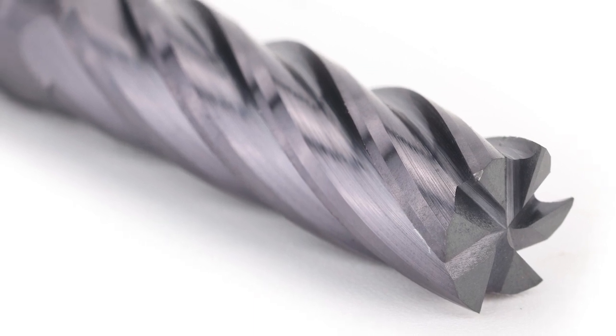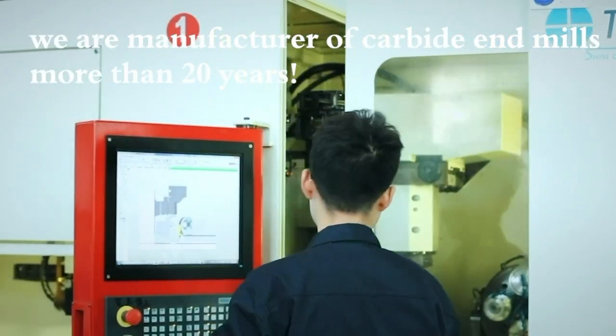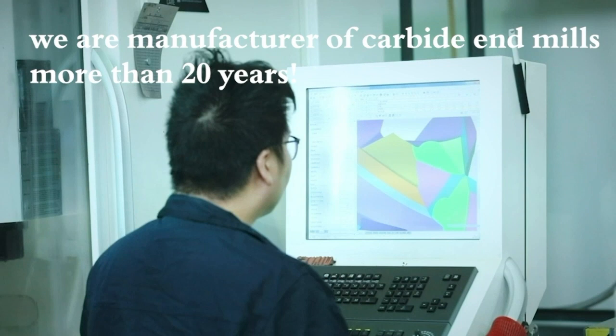High helical angle design greatly improves the smoothness of chip removal, making the workpiece more glossy and bright, suitable for finishing machining.